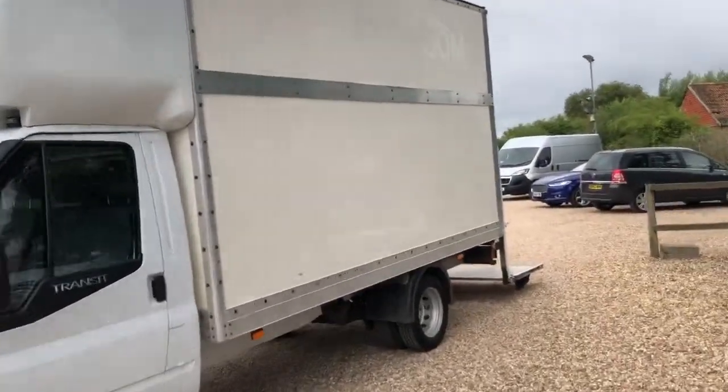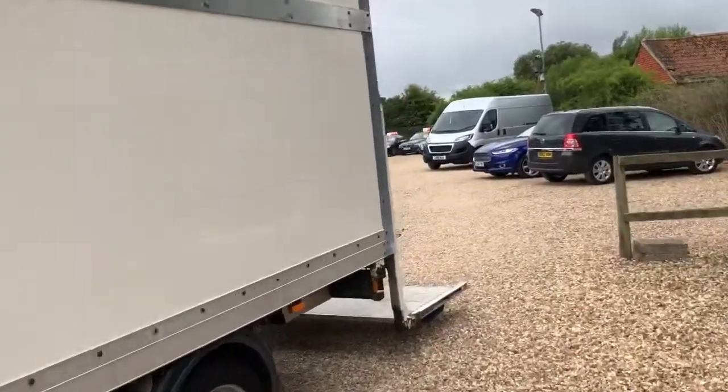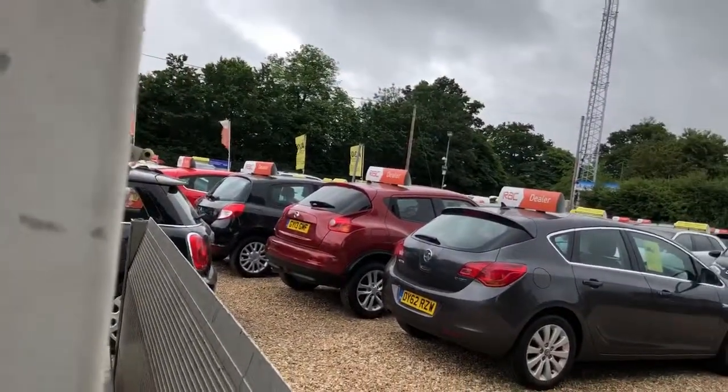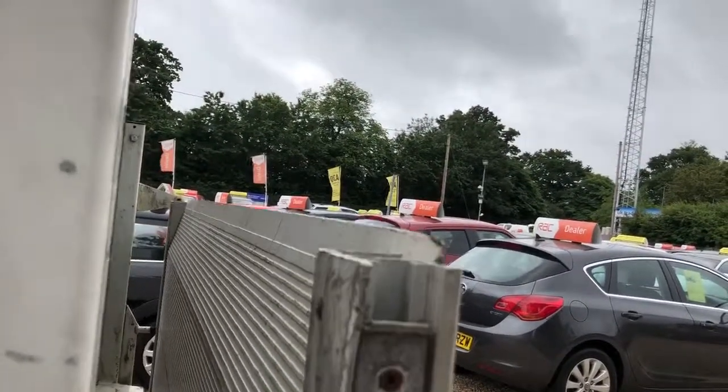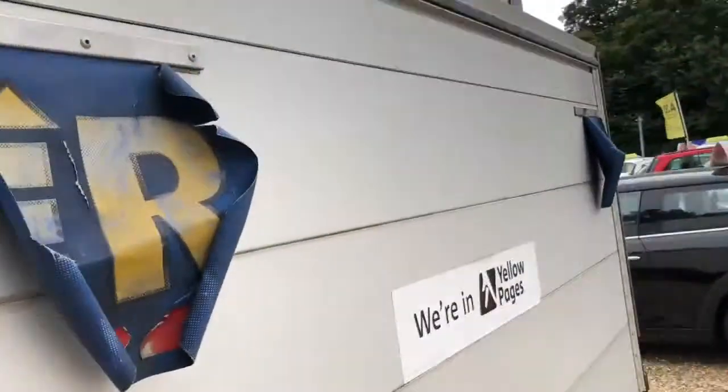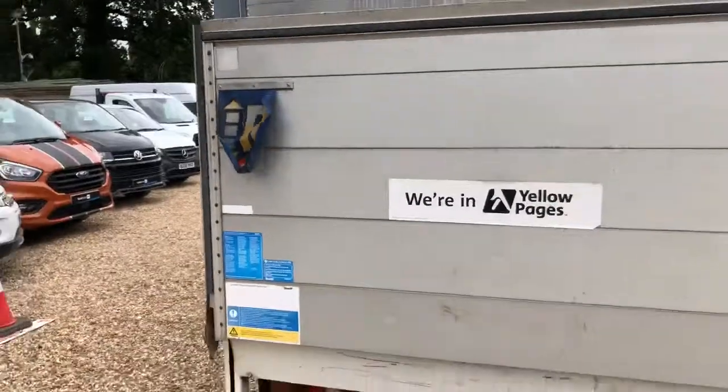We can show you the tower lift working. You've got the controls down the side here. So we've got the roller shutter door down, flip the back, and up she goes. It works quite nicely and quickly.